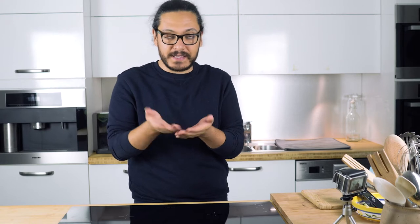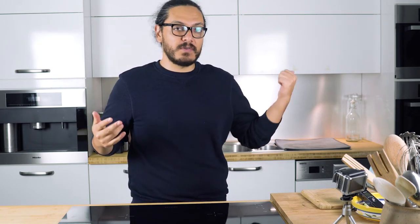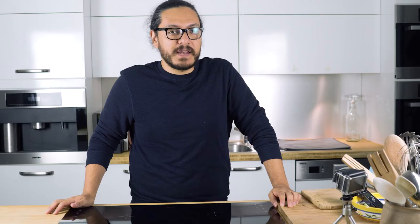So what the hell is Flamkuchen? Well, Flamkuchen is pretty much the German version of a pizza. The difference though is that your base is not going to have any tomato paste. Instead it's going to have cream, onion and bacon. That is it. The preparation is probably going to take maybe three to five minutes, then we're going to throw it in the oven for about 10 to 15 minutes. So without any further ado, let's get into it.